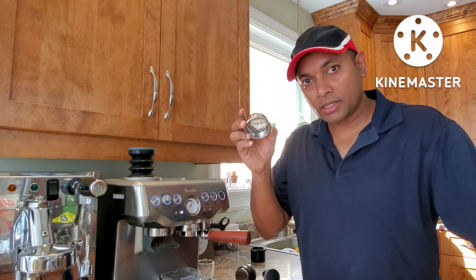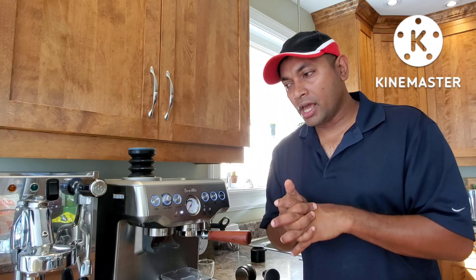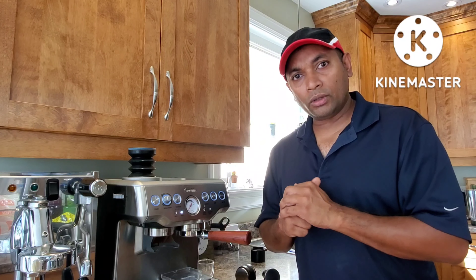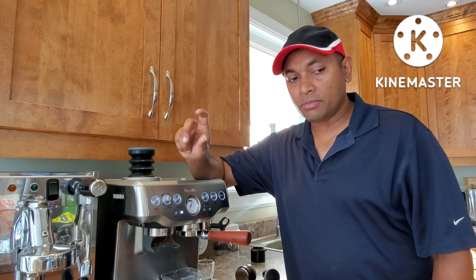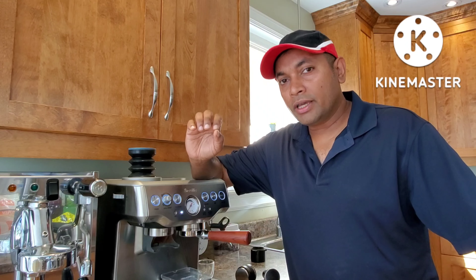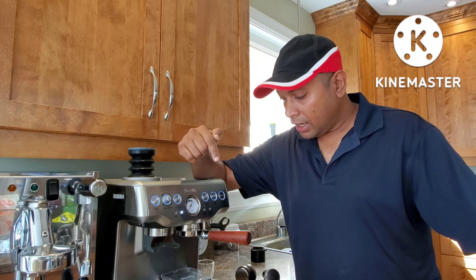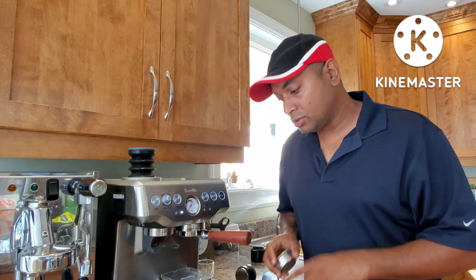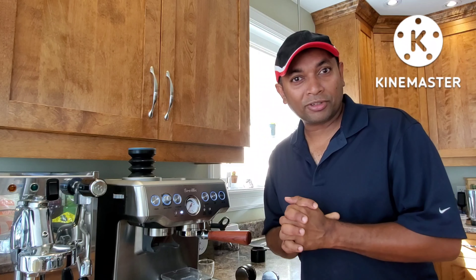Let's do the second test using the other basket, where I'll be able to tamp more, restricting the flow. Restricting the flow did not improve the taste so I'm not expecting any magic, but let's test for the sake of it — whether the tamping will make a difference. I'm going to go from grind one back to three, because that's where the taste matters. If it's too fine you could get bitter coffee — that's the science behind it. So I'll change it back to three and use the 21 gram basket where I'll be able to tamp all the way down, applying a bit more pressure than usual.